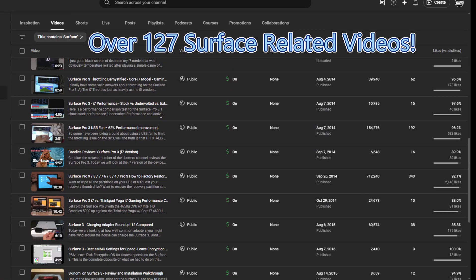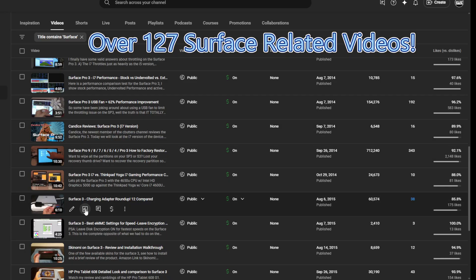If you've enjoyed the content I've created dating back to the Surface Pro 3, I've been providing what I consider unique and valuable information to the Surface community and the broader tech community. Thanks for watching and being part of this community. If you have any suggestions or comments, I'd love to hear them — reach out to me personally. Thanks for watching and we'll see you next time.